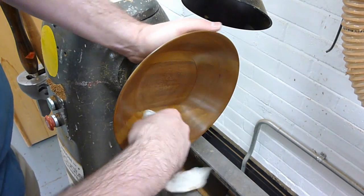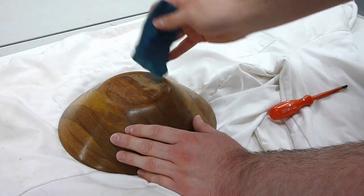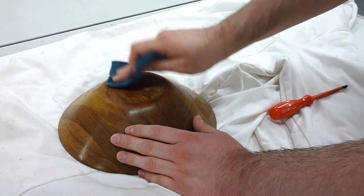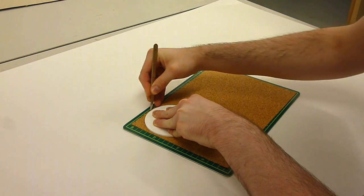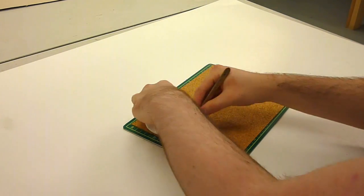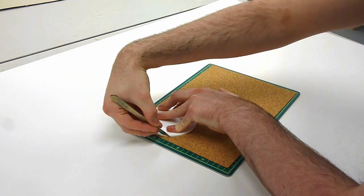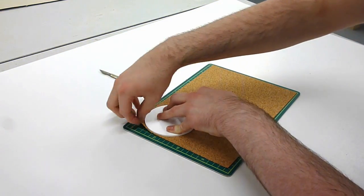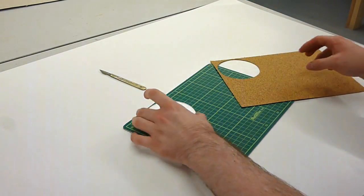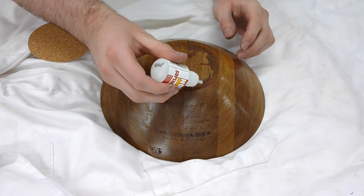Once the varnish has set solid, the ball can be removed from the faceplate on the lathe. The bottom of the base will now need to be finished off, which could either be done by sanding back to remove any blemishes and re-finishing the surface, applying a base material, or in this case applying cork backing. To do this, I've cut a disc just slightly larger than the faceplate was, and I'm cutting around it to create a perfect disc of cork, which can then be glued onto the bottom of the ball.